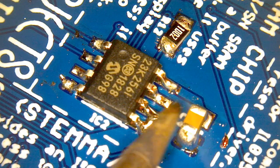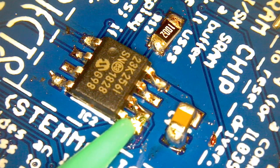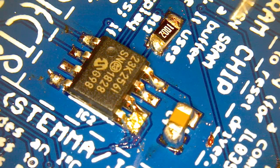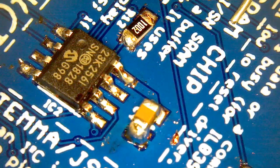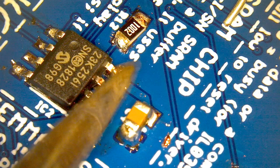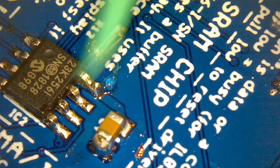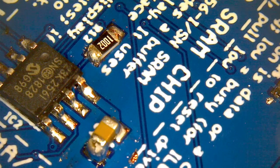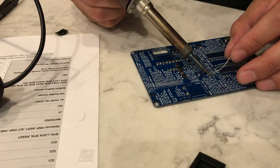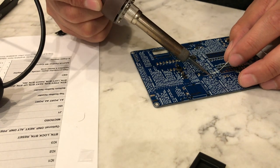You might end up with a solder bridge — I was being a little intentionally sloppy — but just put a little bit of flux on there and reheat that joint, and the solder goes exactly where you want it to go. Voilà, everything is where it's supposed to be. Next up is our flash chip, which is the chip that holds all of our language data.